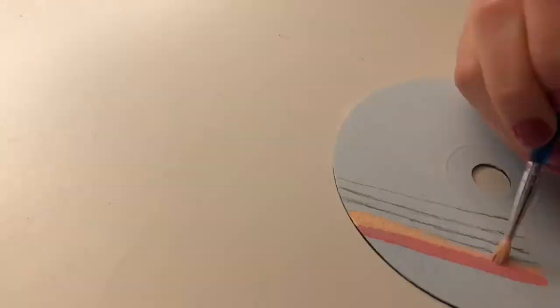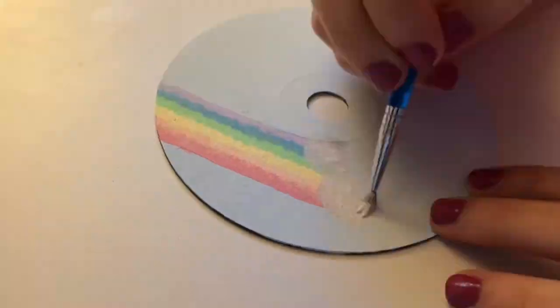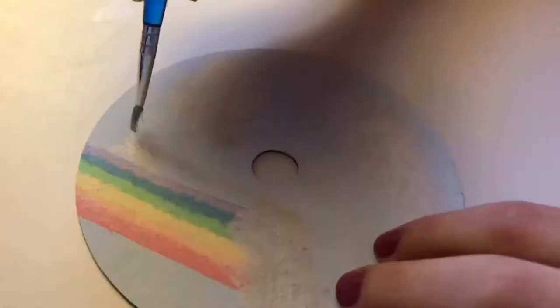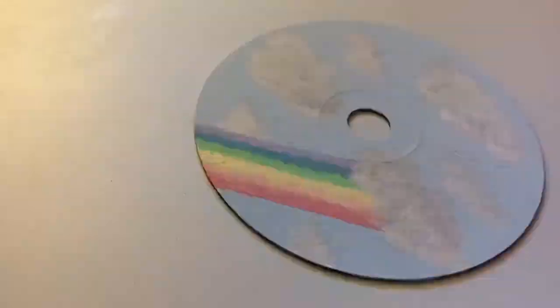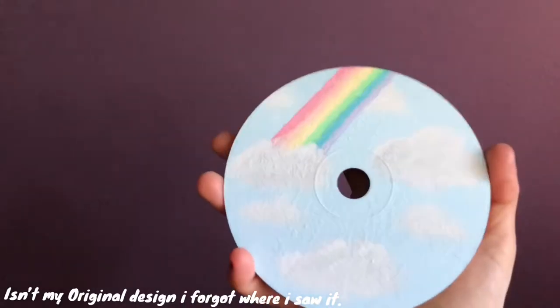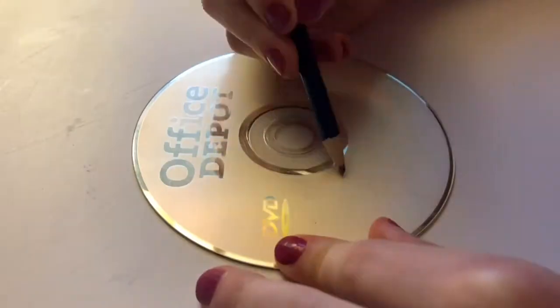So for the first one I did, it's like a rainbow with clouds — very stereotypical aesthetic, I don't know. But I thought it was really cool. I saw this somewhere; I really don't remember who it was from, so not really my original design, but it still turned out cool.